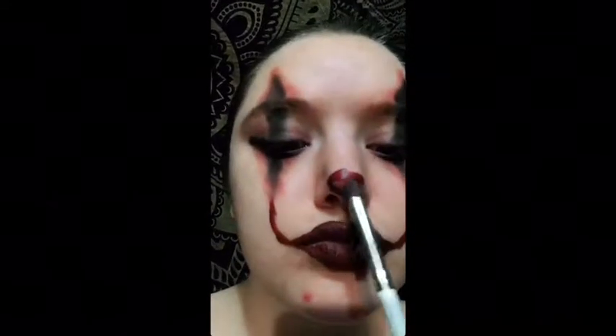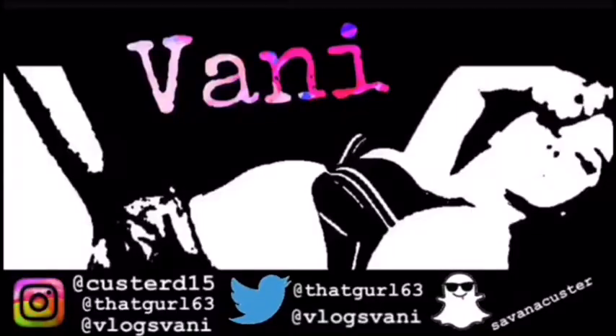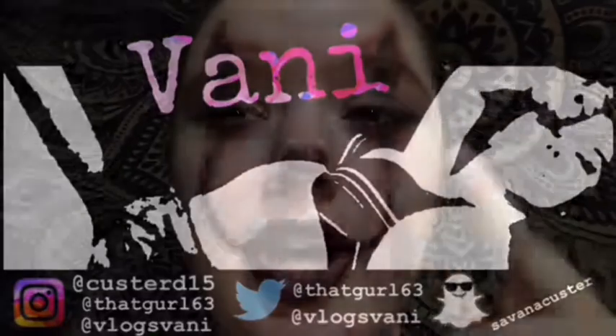I just realized I forgot a nose, so I put one on — sorry, I totally forgot I needed a nose. I also took off that shirt so I can't show you my face, but I like it.